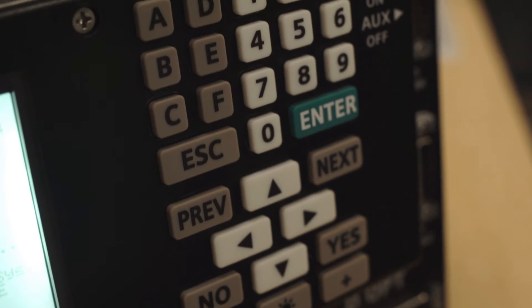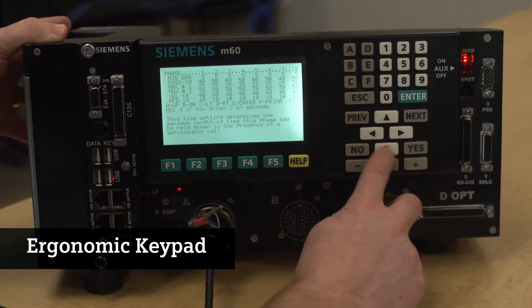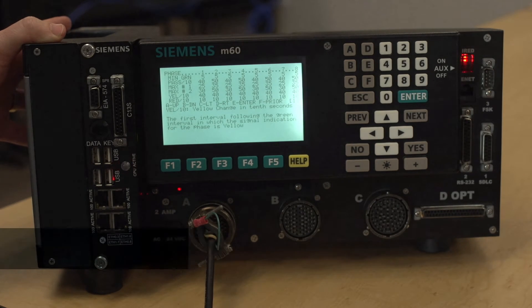We wanted to reposition the keys. It's easy to put the keys in a position that looks pretty at a trade show, but we really wanted to take the approach of how do we make the technician's life easier. So the keys have been repositioned to be more ergonomic when you're using it.